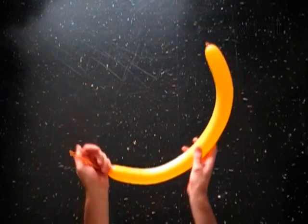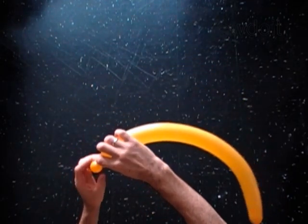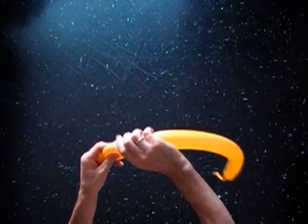Hello! We are going to make a fish. Inflate a balloon leaving a 5-inch flat tail, with the first soft 1-inch bubble, then with the second soft 1-inch bubble.